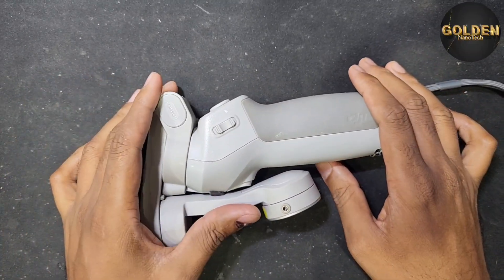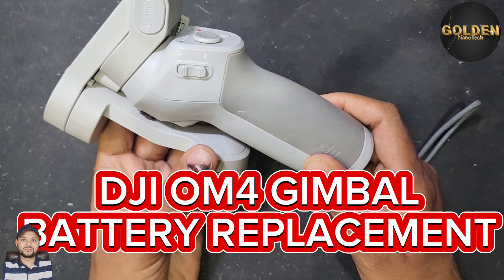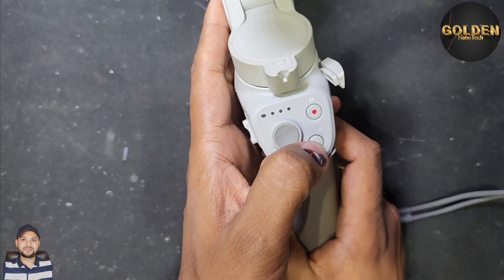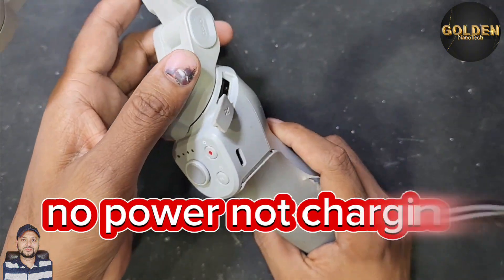Hello guys, welcome back to my channel Golden Nanotech. Today I have a gimbal, this DJI OM4, and this gimbal is not working. Also the charge does not charge because the battery has a problem.